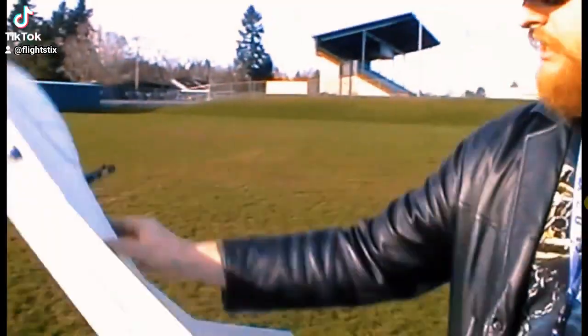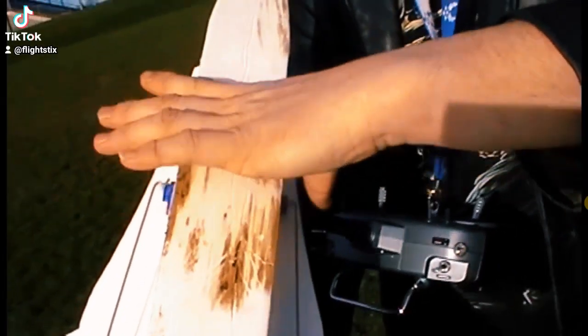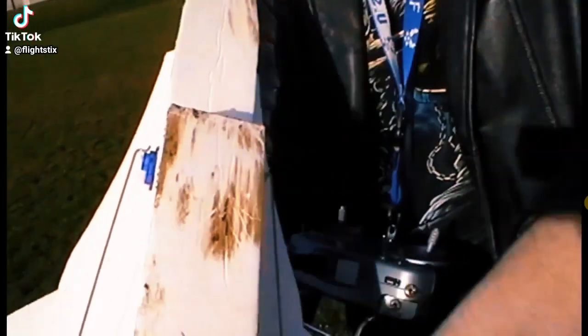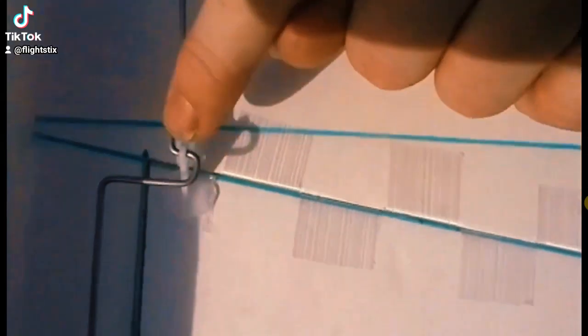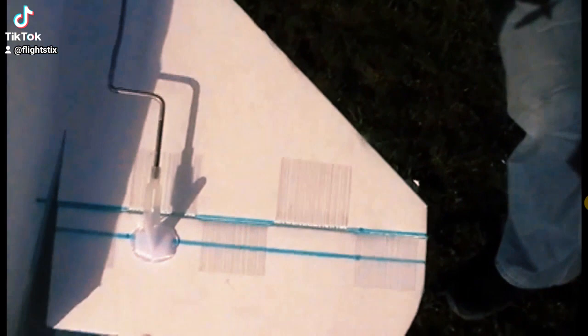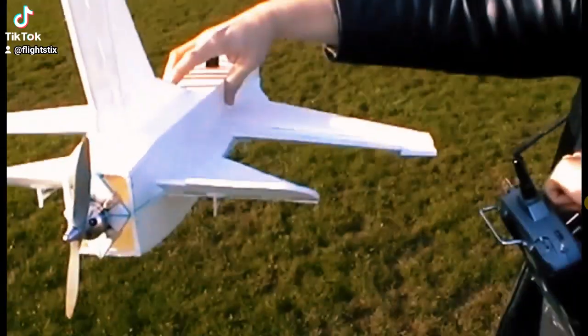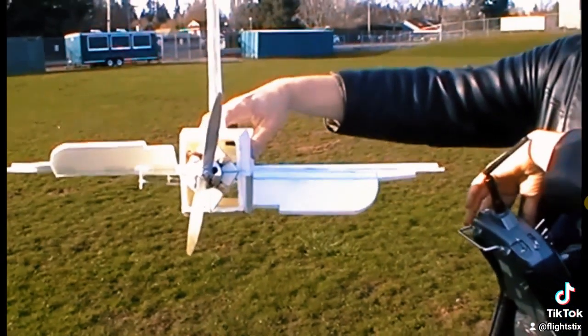This whole plane only has two servos, so it doesn't have a rudder, but this is how you do it. You take two servos, push rods from those servo horns directly to the bottom hole of the aileron control horn, and then a push rod from the top hole of this control horn to the bottom hole of this control horn. So they move and turn — when you go up they all go up, when you go down they all go down, when you go right they all go right, when you go left they all go left.